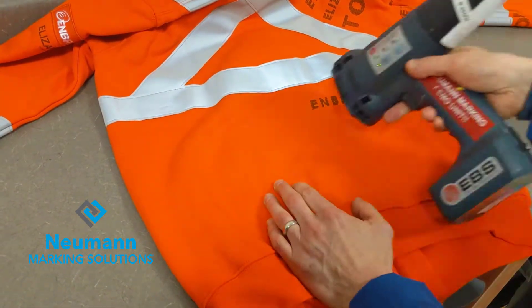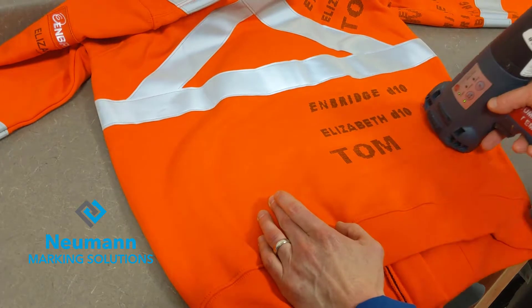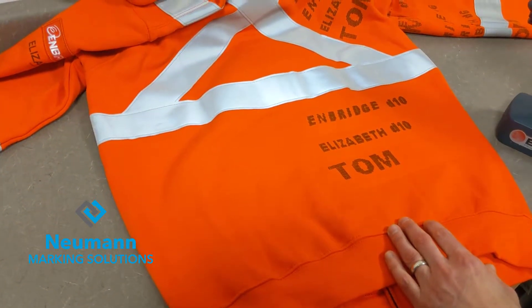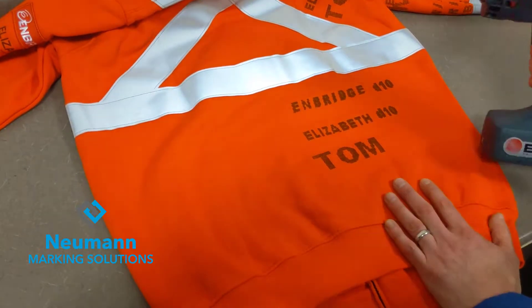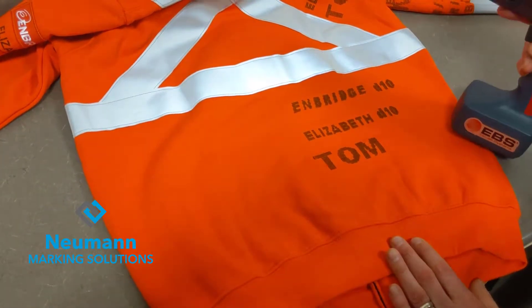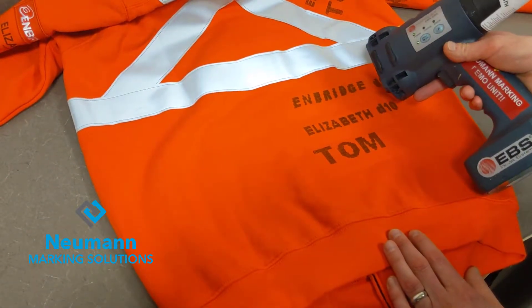Enbridge D10 — this is the maximum print density we can get. It's an acetone-based ink, and with this unit we wouldn't be able to go back and redo it. We only have the intensity settings because we'd never be able to line this up again.